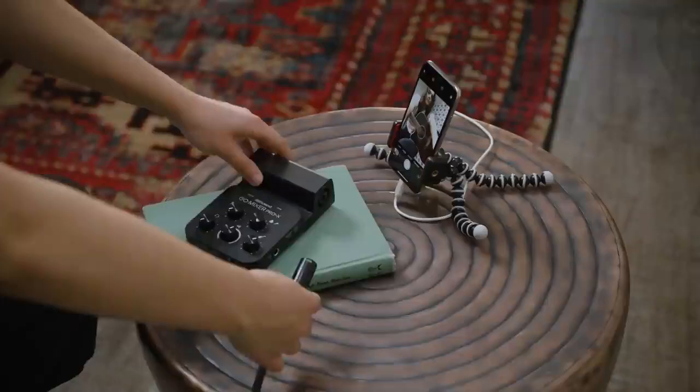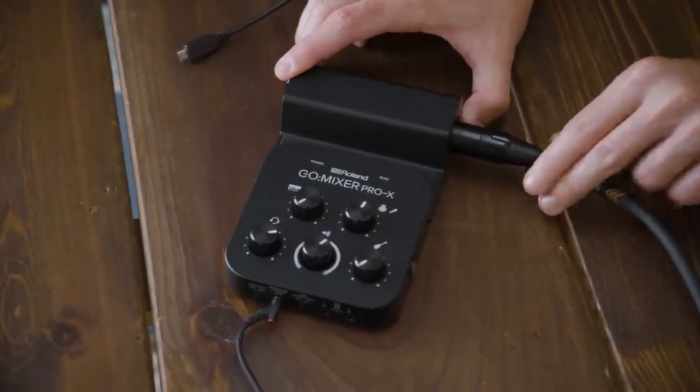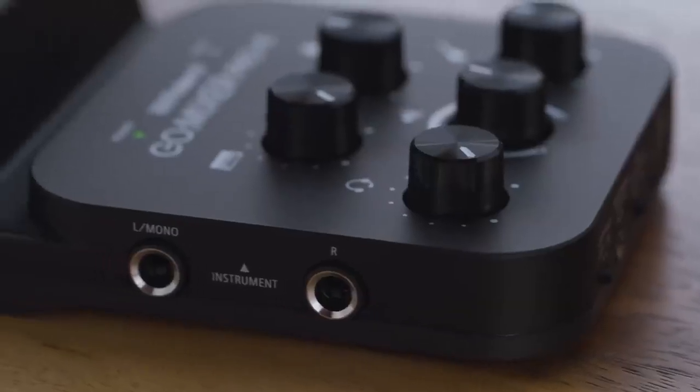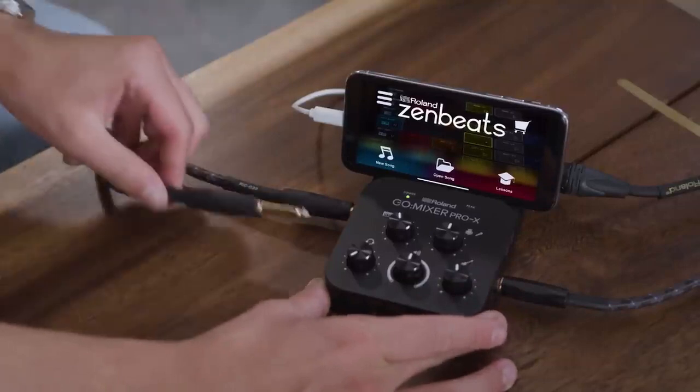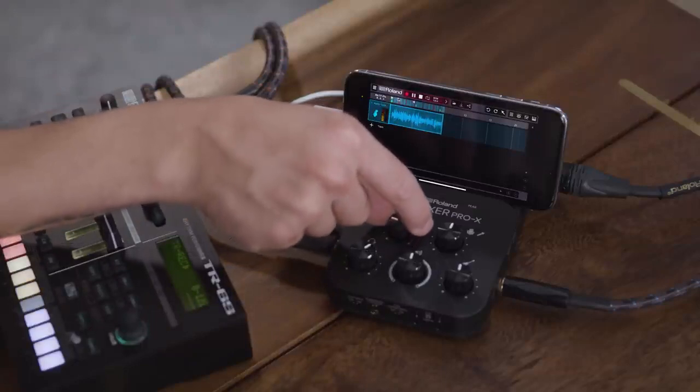Now you're ready to connect your gear. If you're a singer or instrumentalist, there is a combo jack for connecting a professional mic and an optimized input for guitar or bass, as well as inputs for line-level gear like keyboards, DJ controllers, or whatever else you have. As you can see, there are clearly marked easy-to-reach volume controls for each source.